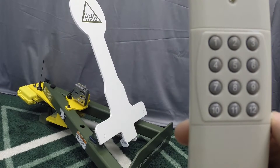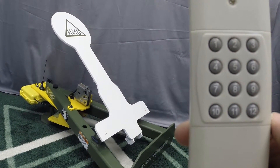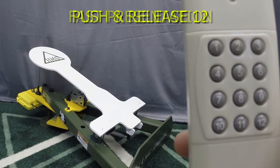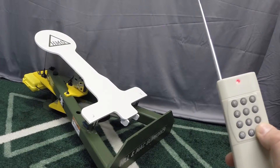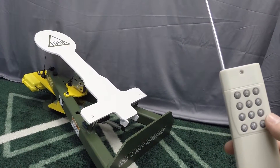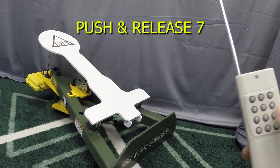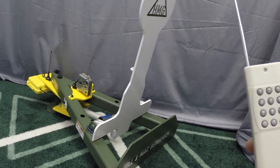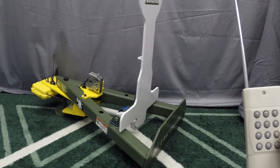After 2 to 6 seconds, depending on the target design, the target will be in the down position and retained by the latch. For fast presentation, push and release button 12 on the remote and wait 5 to 10 seconds, then push and release button 7 on the remote. This will release the latch and allow the target to spring into the up position ready to receive fire.